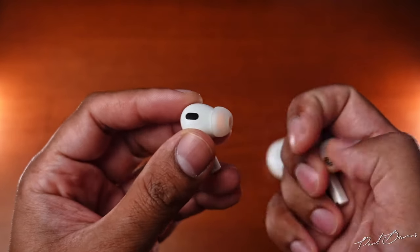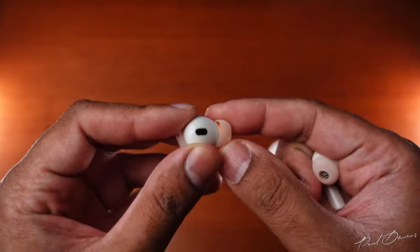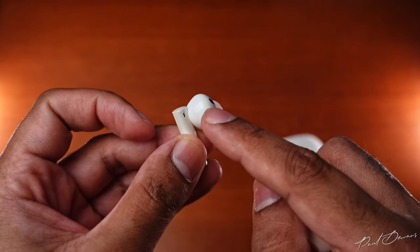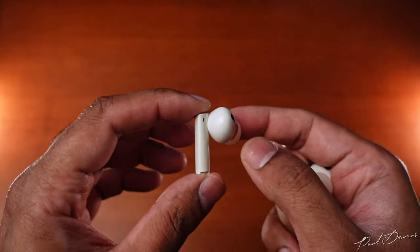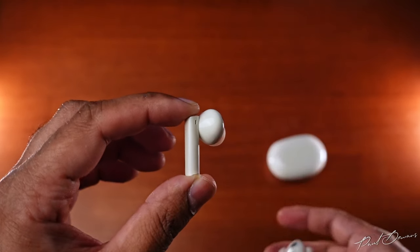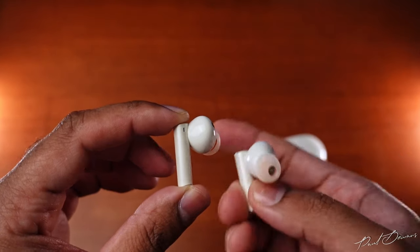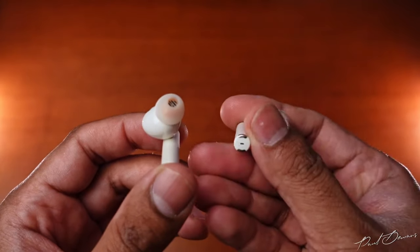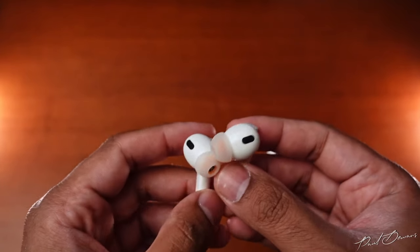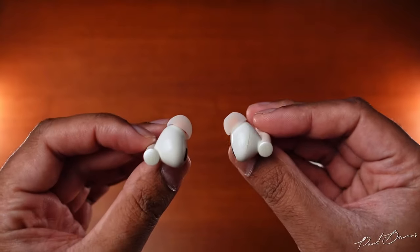Comfort-wise, the eartips are a nice soft silicone which don't hurt the ear at all, but I do find the driver housing to be a little on the larger side. My left ear starts to feel a little uncomfortable after about 45 minutes of listening because of the size. It hasn't led to pain but feels like it could get there. These come with an IPX5 water-resistant rating, fine for light splashes or drizzles, but it's worthwhile wiping the earphones and contact points down before putting them back in the case.